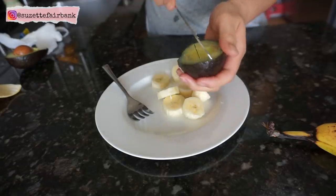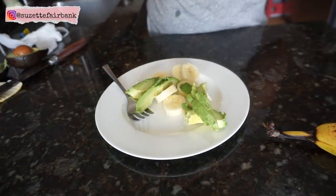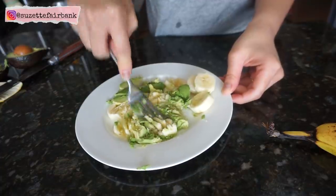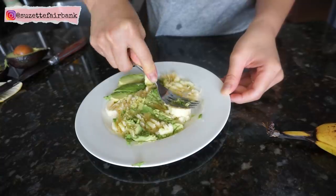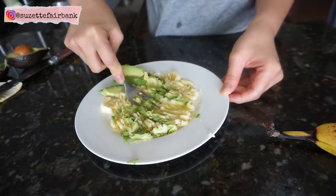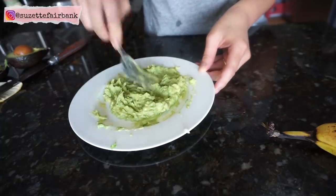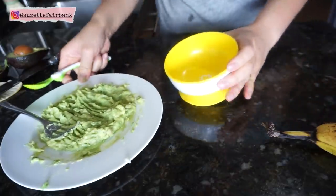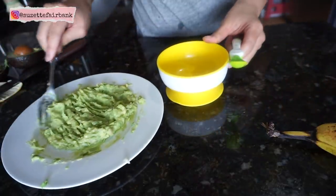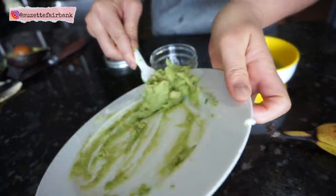I don't normally prep this ahead of time because bananas and avocado tend to turn pretty dark or black in a few hours, or sometimes in just a few minutes. So I'll just make this right before I give it to him. I basically just mash bananas and avocados together.